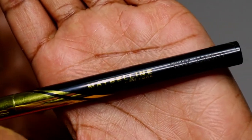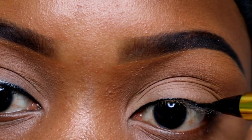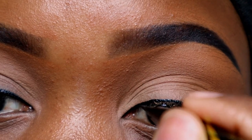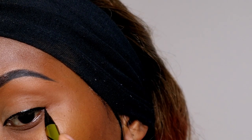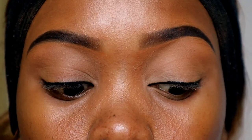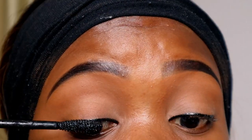Now I'm using the Maybelline eyeliner and making a very thin line as close as possible to my lash line. Then I'm using a crayon eyeliner to line the upper and lower waterline of my eyelids. Now applying some mascara.